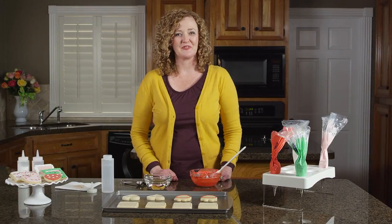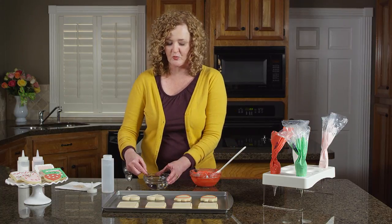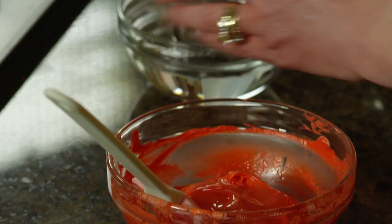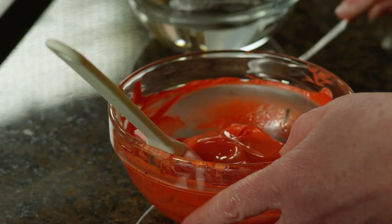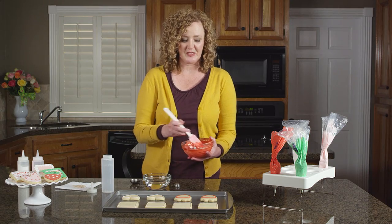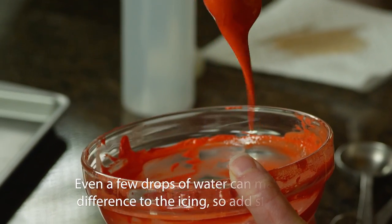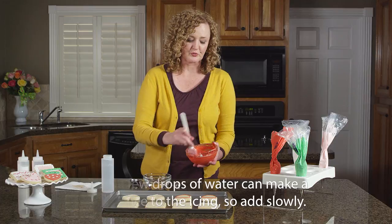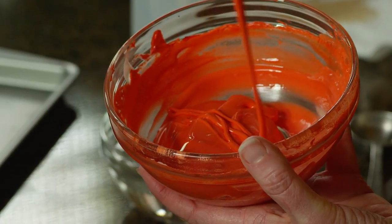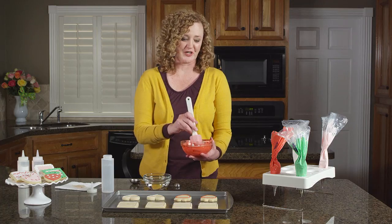Now we're going to prepare our icing for flooding — flooding is just a fancy term for thinning your icing with water to fill in your outlines. We just start by adding water little by little. You always want to start with a small amount of water; it's much easier to add water than it is to take it away. Just stir it — you're looking for your icing to be about the consistency of glue. When you have the right consistency, drop your icing back onto itself and when it disappears in a count of 1001–1002, you're good to go.